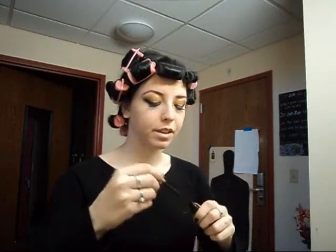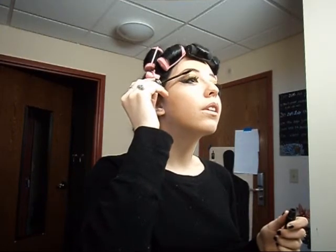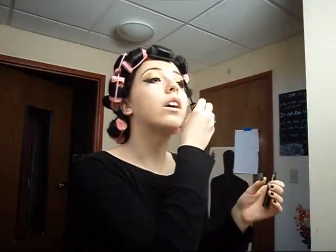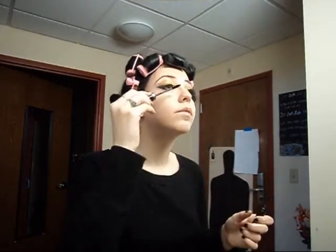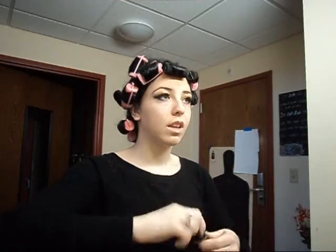Now just take some mascara — I'm using the ultimate mascara — and then a little bonding. This just kind of helps to glue the false lashes and your natural lashes together.